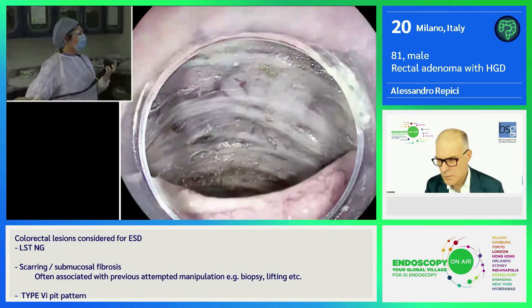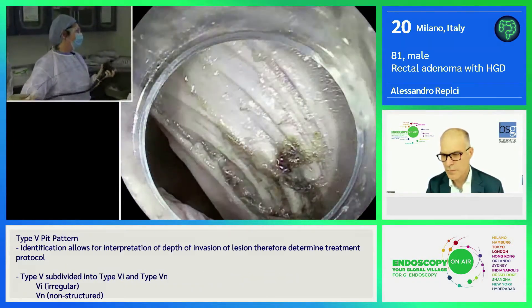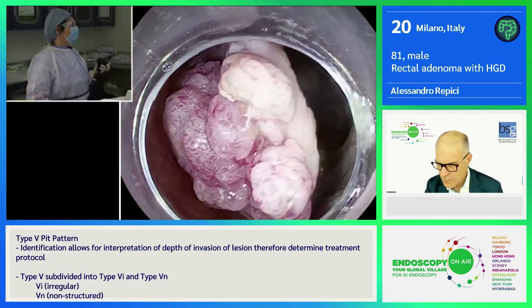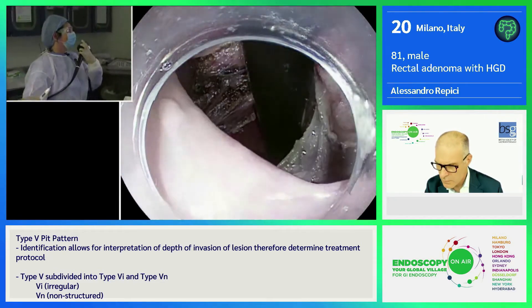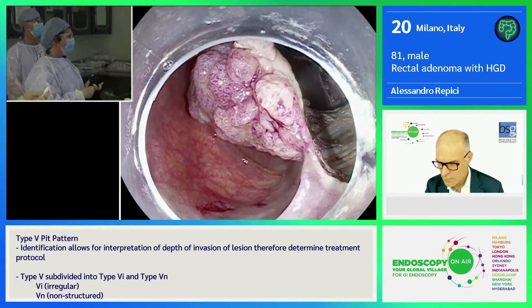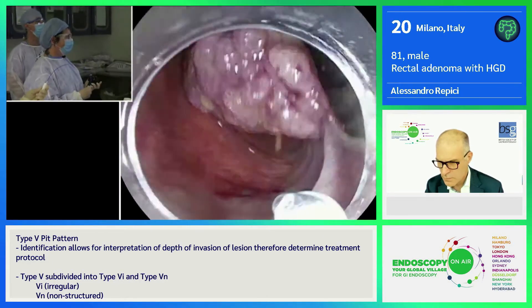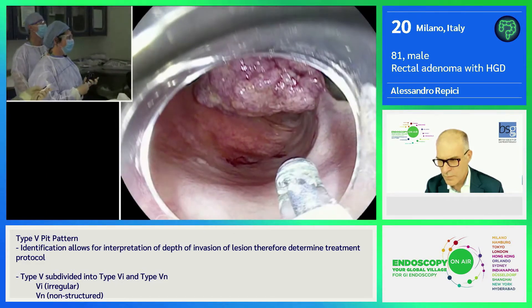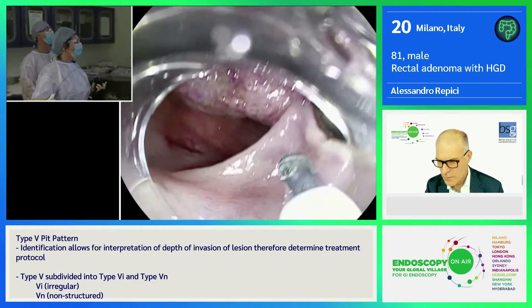I'll show you exactly what I did. I did the tunneling, so I can enter into the tunnel and retroflex. This maneuver gives me the traction that usually we don't have during ESD. The other knife is inside. So you're saying you're using the traction modality just with the scope and with gravity, nothing else? No.